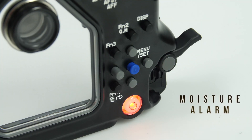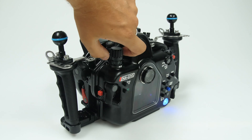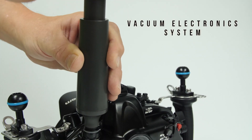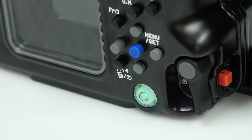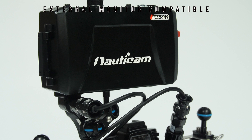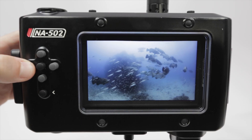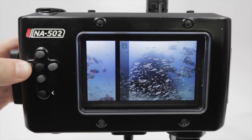The Nauticam moisture alarm is included and you can take advantage of the vacuum electronics system by adding an optional vacuum valve. You can also add on any of Nauticam's selection of external monitors. These provide video shooters with a significantly larger view of the subject and are loaded with assist features for focus and exposure.